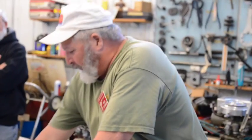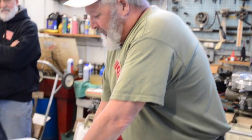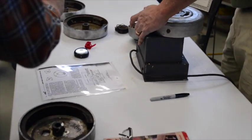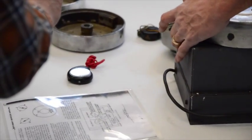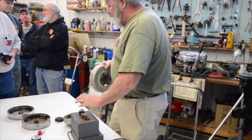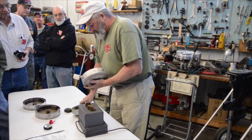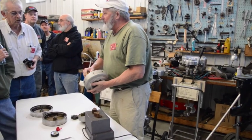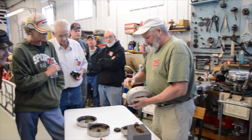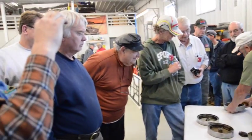A couple of hits and you can see it's working because the compass is working its way over. The compass needs to react to this. You can see it's a little harder to get off. Then you can take a screwdriver and feel the other side.